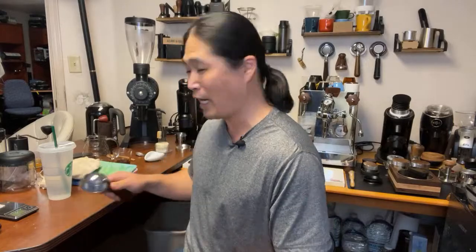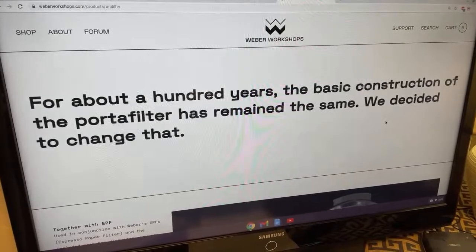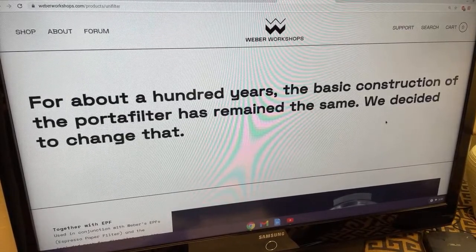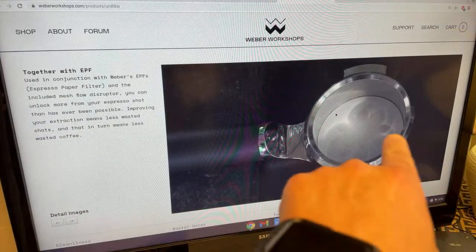The UniFilter from Weber Workshop — let me show you. I'm going to flip the camera around so you guys can see what I'm talking about. This is pretty fantastic. Okay, so this is Weber's page here. About a hundred years the basic construction of the portafilter has remained the same, and they decided to change that, so they came up with this new design.